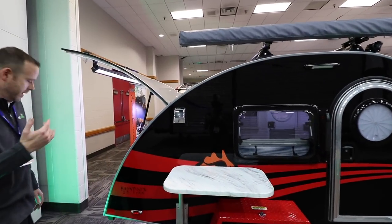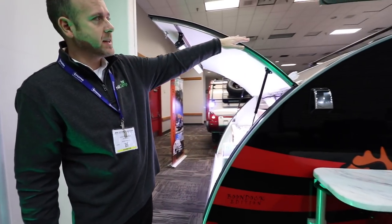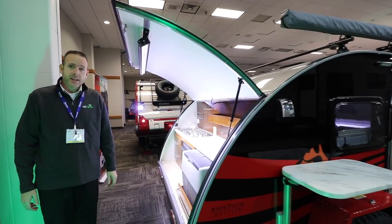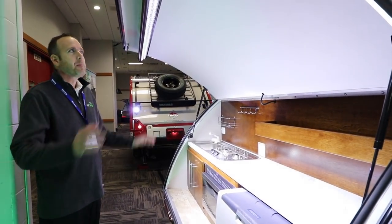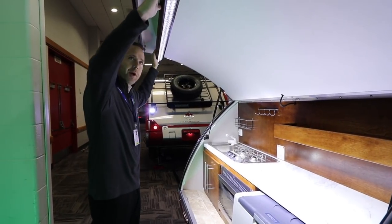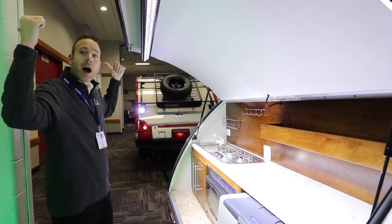As we move around to the back, you can see we've got solar flex panels on the top. Back here we've got the galley kitchen. One unique feature of the Boondock is the light bar installed up here — you can have it shining on your kitchen or shining outward.